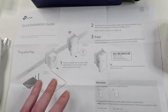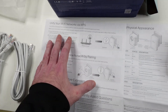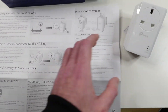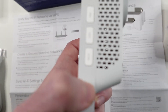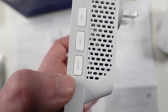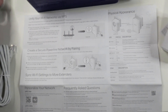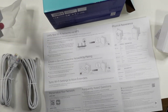They also show you how to unify your Wi-Fi networks via WPS. After setting everything up, if you want the same Wi-Fi name, you press the WPS button on your router first, and then within two minutes you press the WPS button on this extender here, and you should have the same name and password as your router.